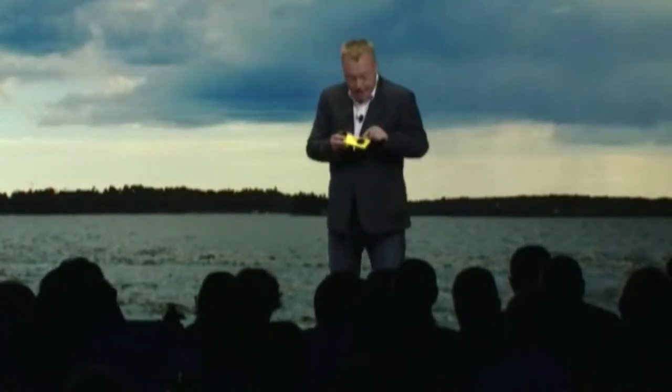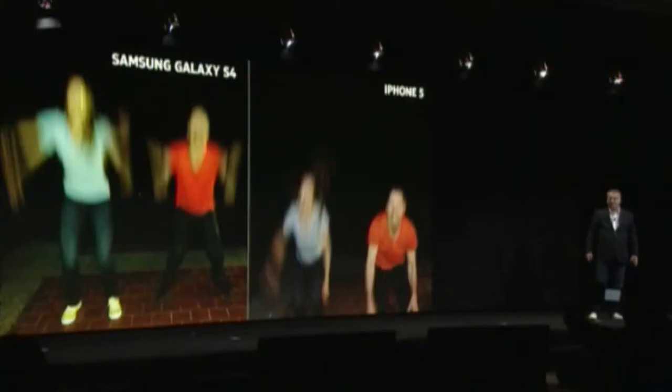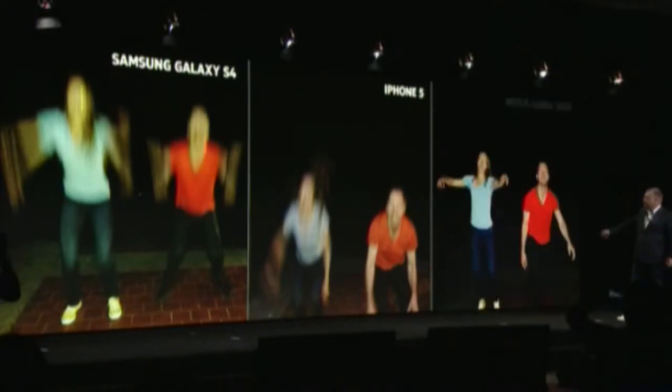Another advance to support the taking of really clear pictures includes the addition of a xenon flash. The Lumia 1020 with a super-fast xenon flash can freeze the motion. Take a look.